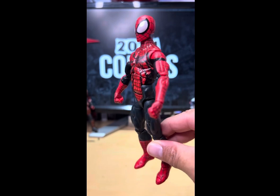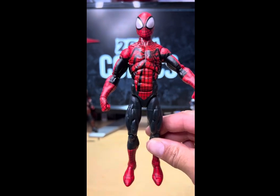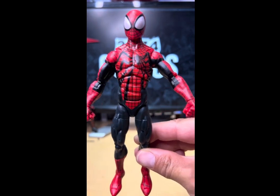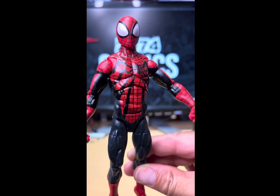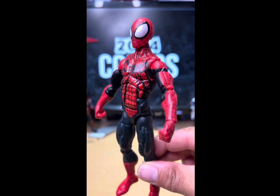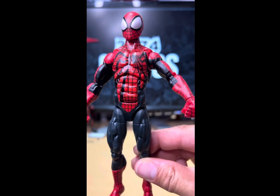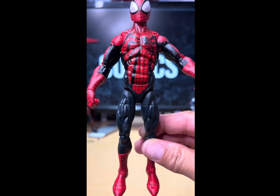That's Ben Reilly out of the package, and my dudes he is one awesome looking figure. I was a little bit on the fence picking this up — he's got that really round head and the eyes are crazy big — but they kind of go with this figure. I like the fact that the eyes are kind of metallic and the suit kind of looks metallic too.